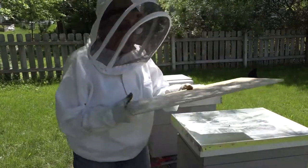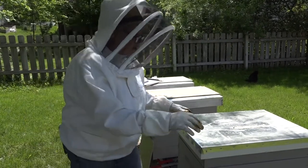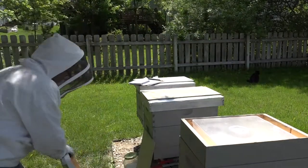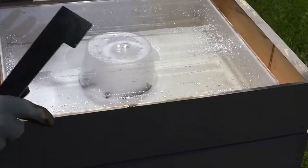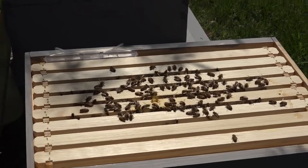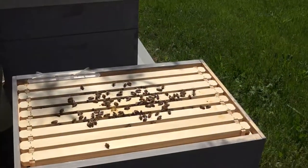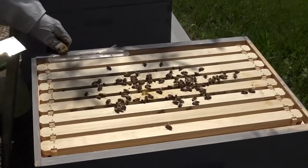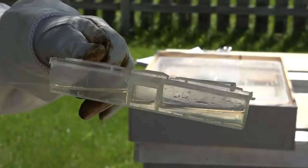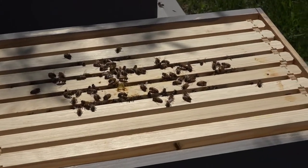It's May 30th and we're taking a look after a week at our Coba hive. Taking off the telescoping lid. We have some nice activity in the center of box two. The bees look very calm again. I'm going to remove the small hive beetle trap — it's empty and I don't see any beetles on the top. So that's all good.